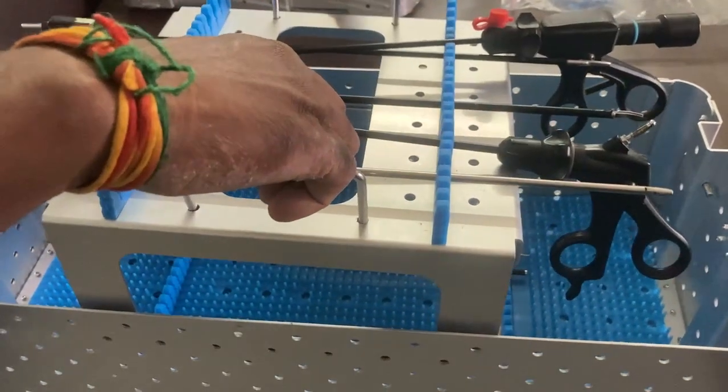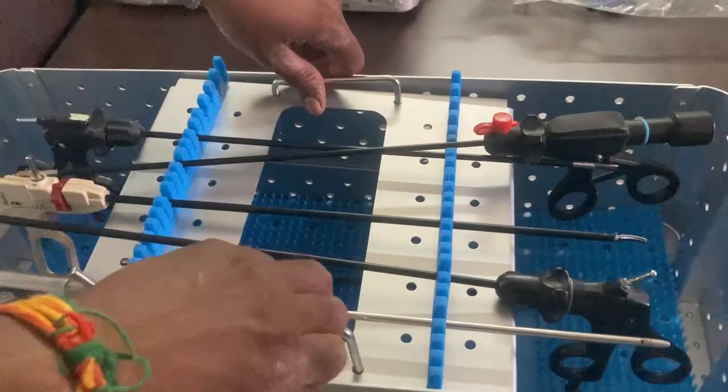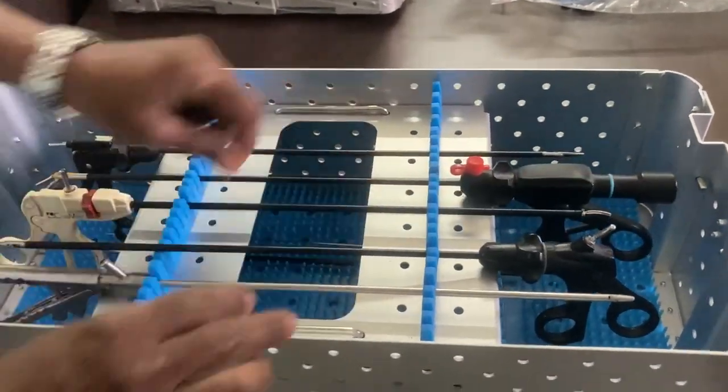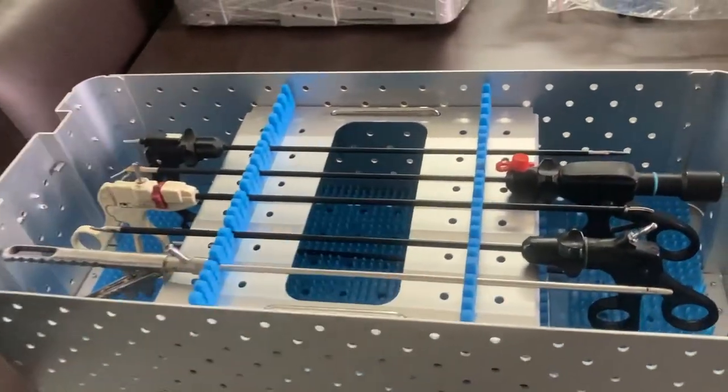It is easily removable and washable, and you can do all types of sterilization — steam, ETO, and plasma sterilization.